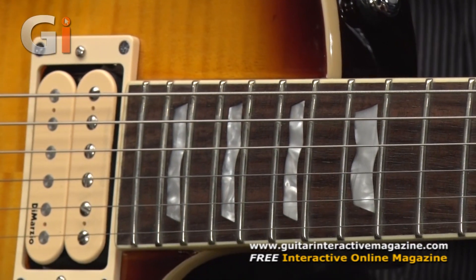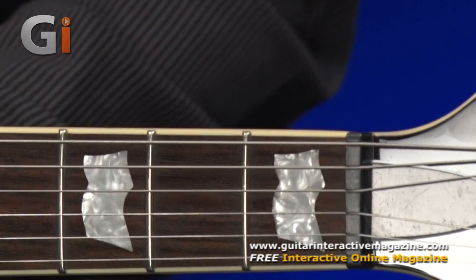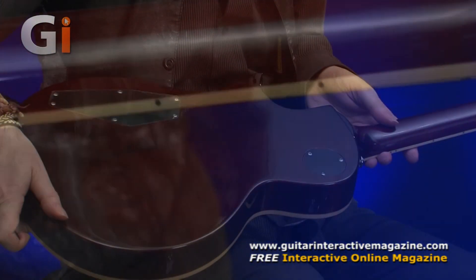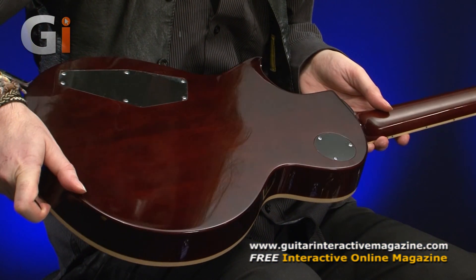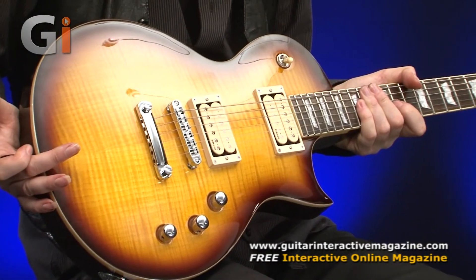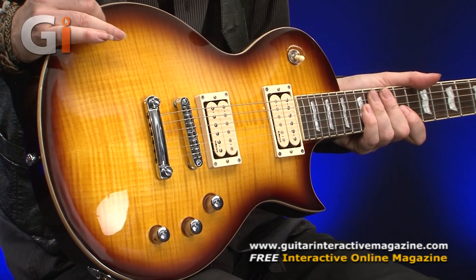22 average-feeling frets — not too tall, not too flat. Pearloid inlays. Being the spec it is, it's got a mahogany neck, set neck design, very similar to your average Gibson Les Paul. Mahogany back with a very nice stain on it. Flipping it over, it's sort of a tobacco sunburst, but it's got a flame maple cap on the top, which is really rather nice.